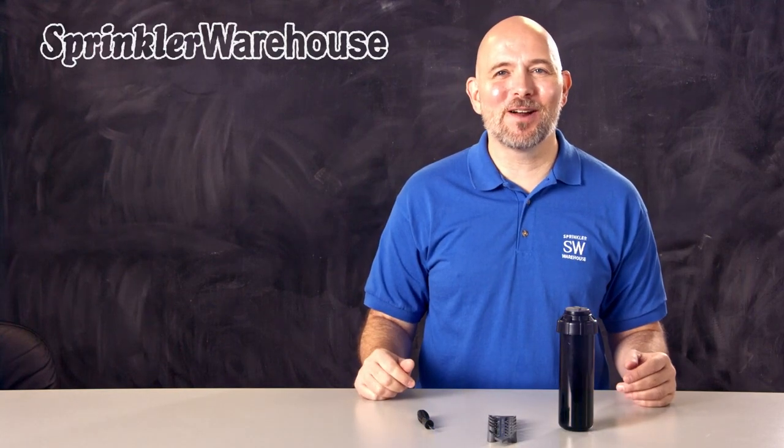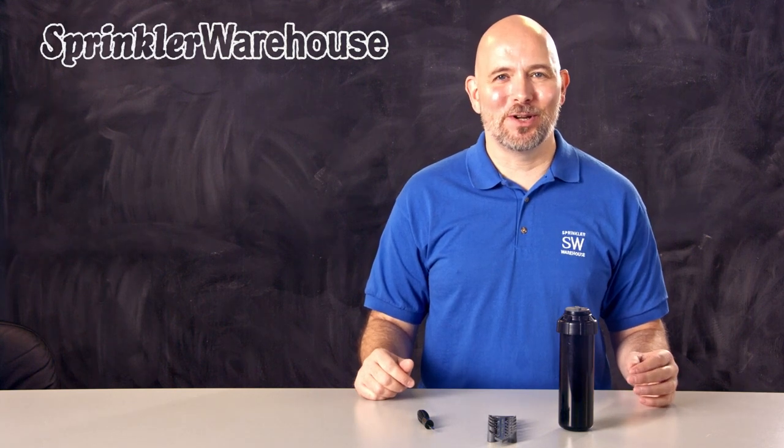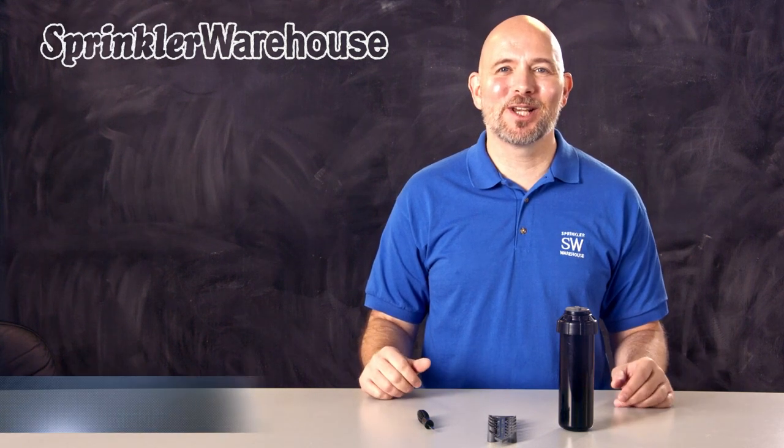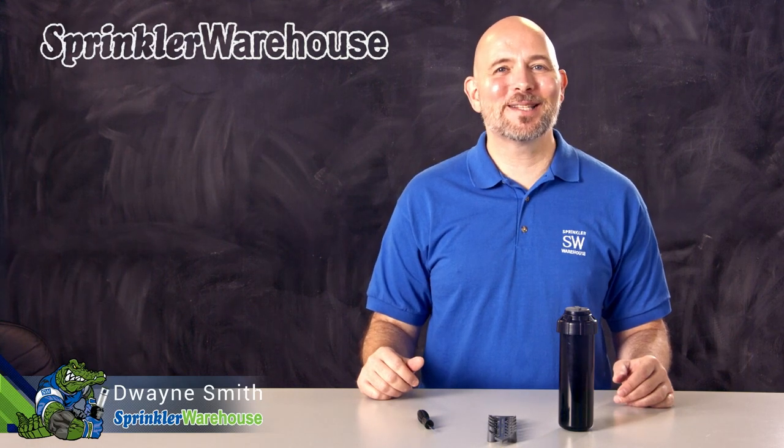In this video we're covering the Toro T5 Rotor with RapidSet Arc Adjustment. We'll go over a few of the features, show you how to change out a nozzle, and make some adjustments. I'm Dwayne Smith, your Sprinkler Warehouse Product Specialist. Let's get started!